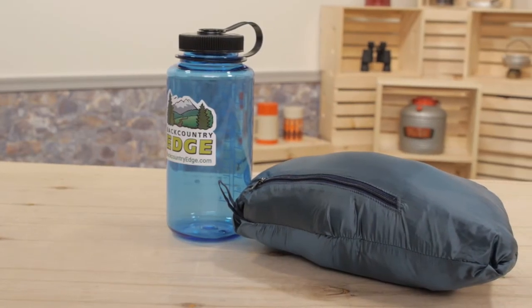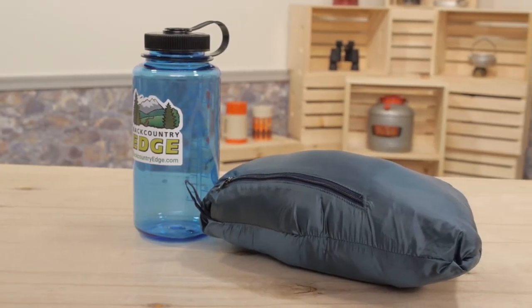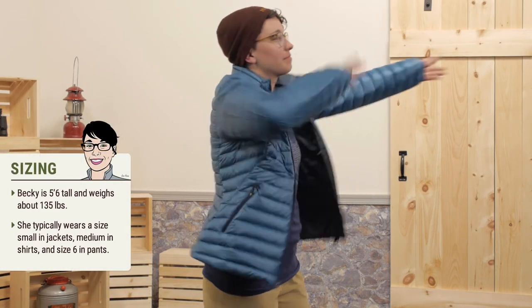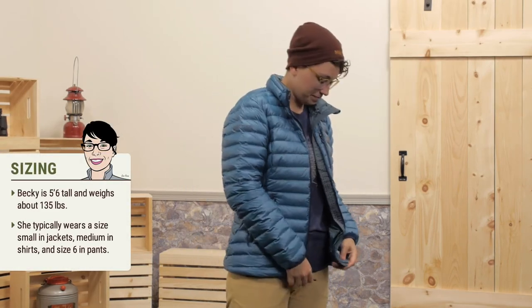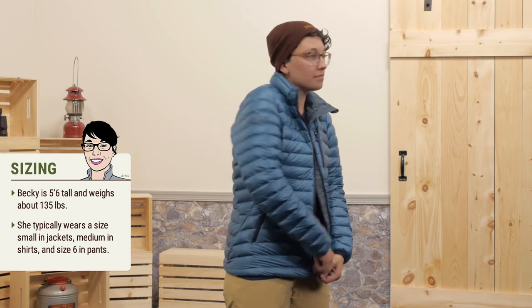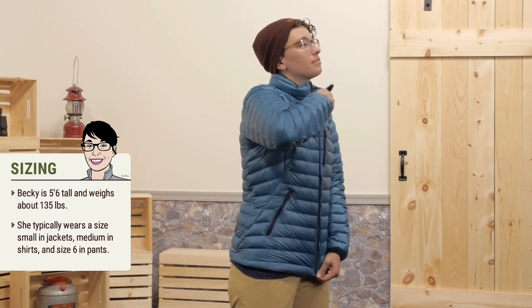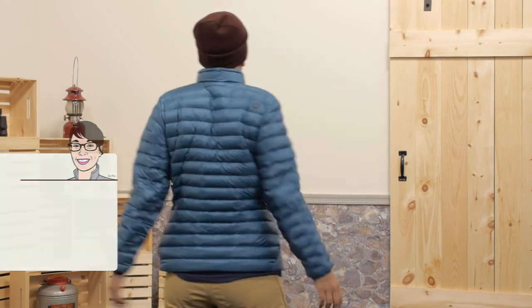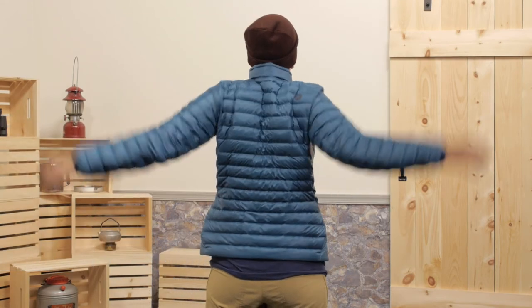This is Marmot's regular fit and I am wearing a medium. It is the perfect size because I can wear a layer or two underneath or throw a hard shell over top and still be comfortable. And with Marmot's angel wing movement in the shoulders and the back, I don't feel constricted so I can move in it.